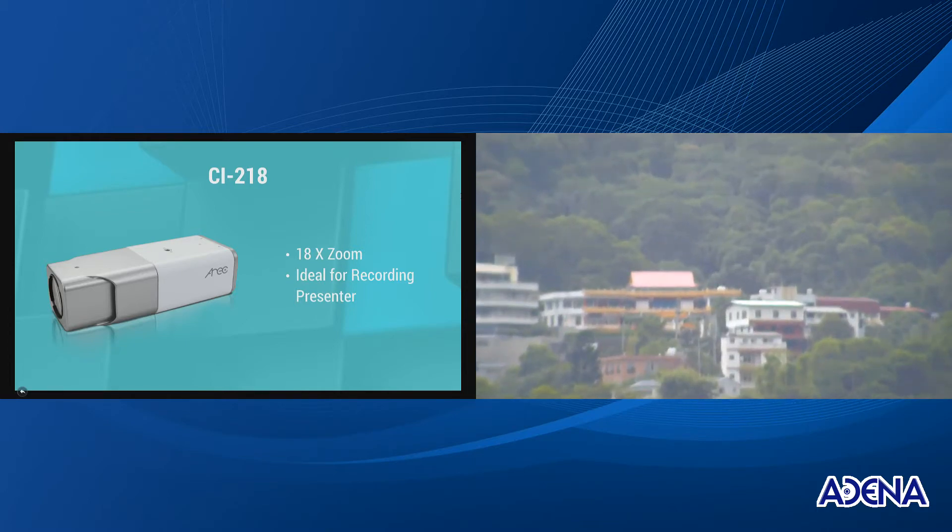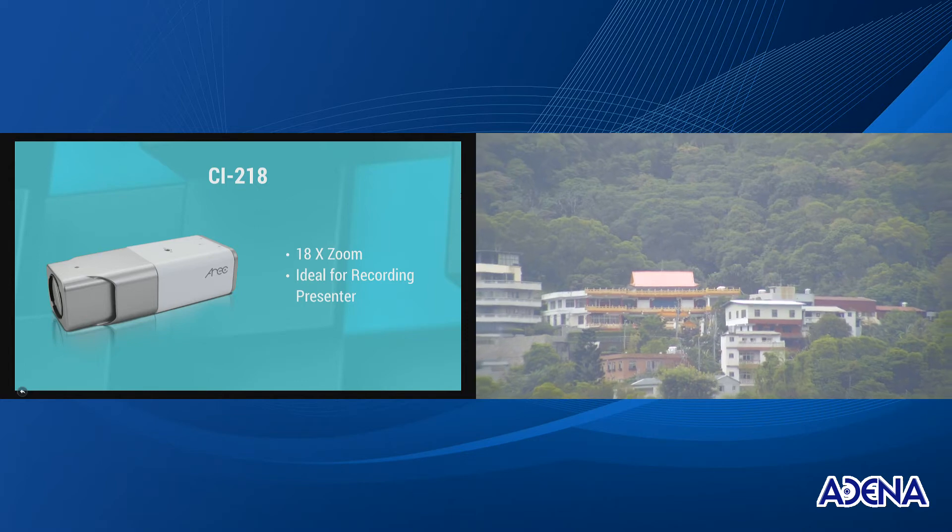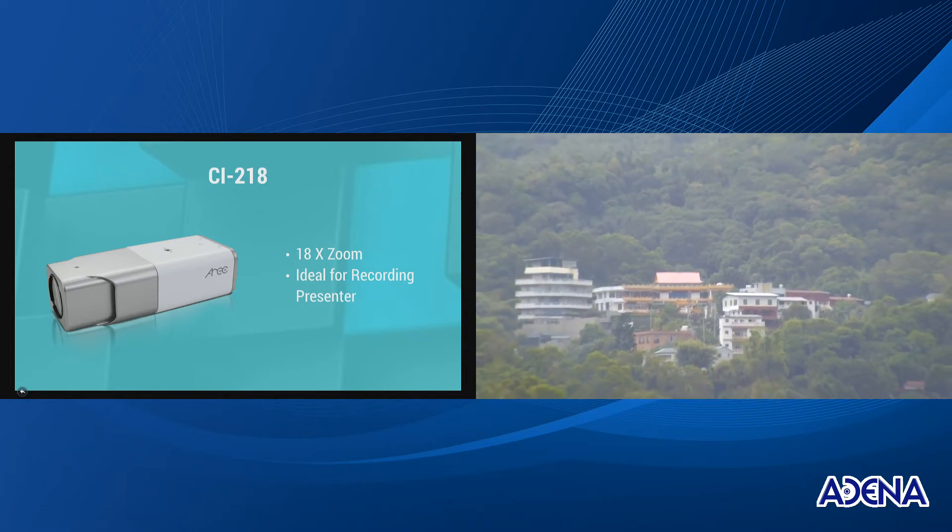As you can see, the zooming function is quite smooth, which makes this camera ideal and practical for recording any indoor event. Right now I'm recording outdoor and it's behaving just perfect, so for your own event it should be even better.